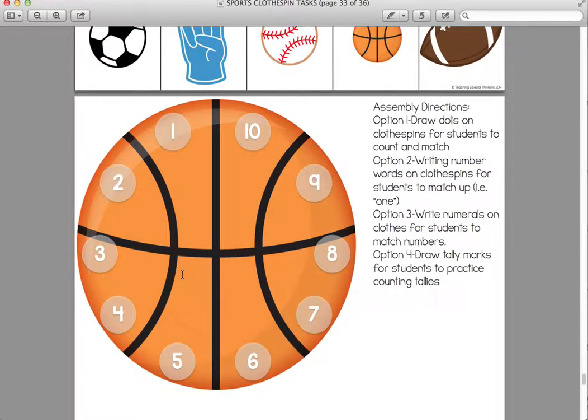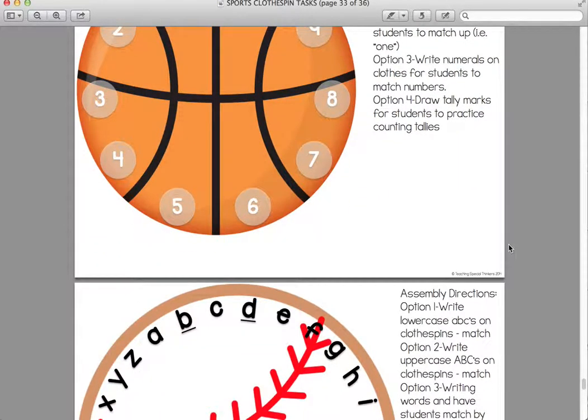This is basketball bounce. There are so many different things you can do with this — addition problems, subtraction problems. I listed some options here as well. You could draw dots on clothespins for students still learning to count and match numbers. You could write number words on clothespins for students to match up, so you write the word 'one' and they have to match it up to the number 1. You could write numerals on the clothespins, or draw tally marks. There are so many different things you can do — that's why I absolutely love them, because they're very, very versatile.